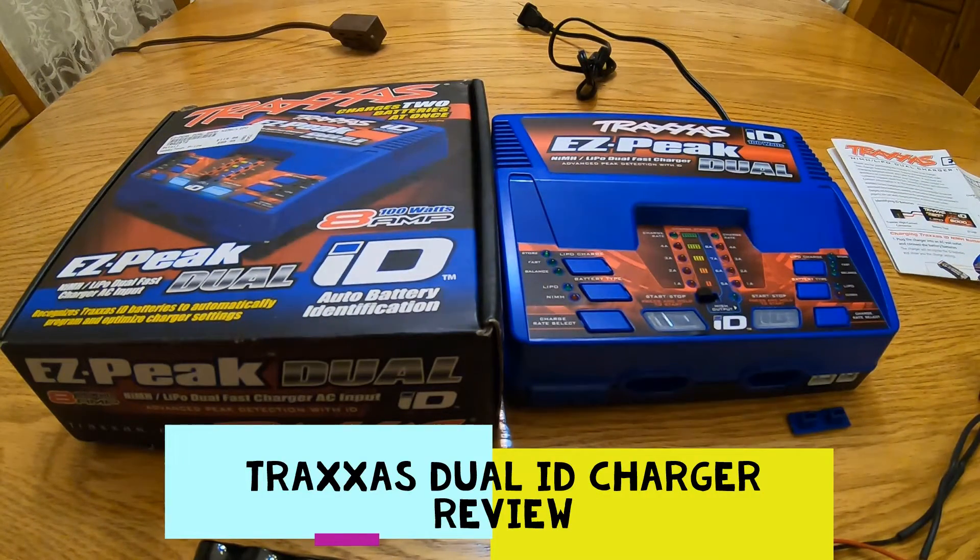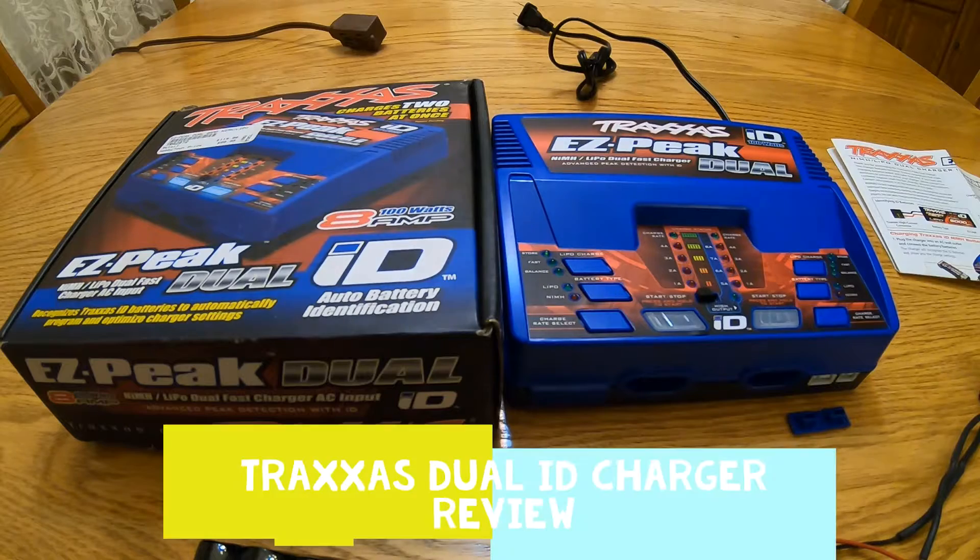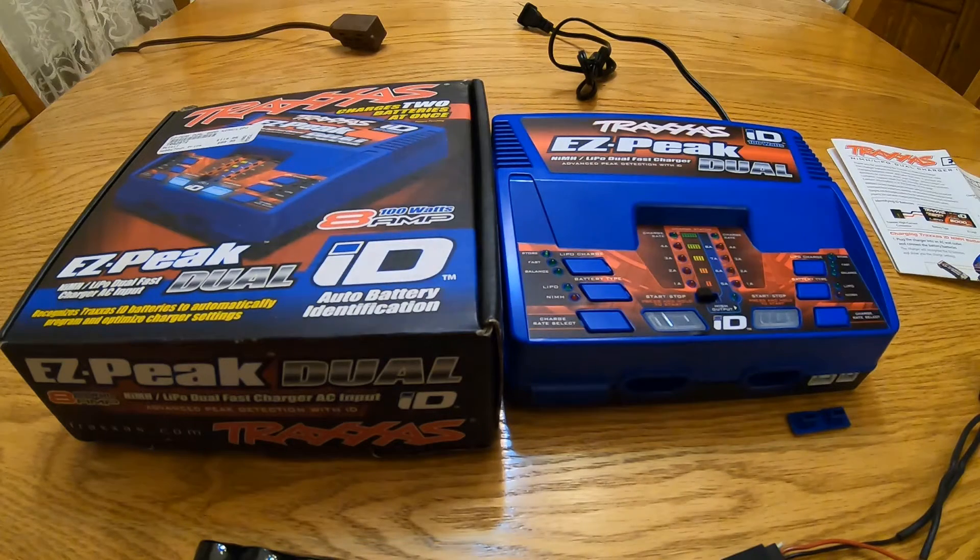In this video I'm going to talk about the Traxxas EZ Peak Dual fast charger. You can charge two batteries at the same time and two different types of batteries at the same time. There's also an advanced mode that I want to talk about where you can charge virtually any battery that you want.